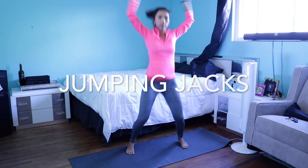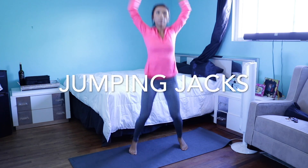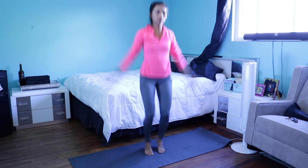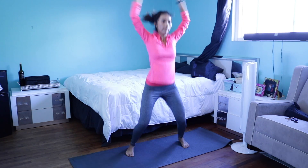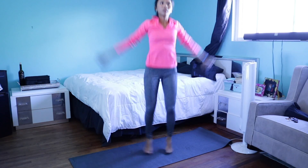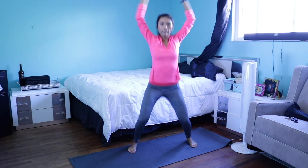Jumping jacks. Jumping jacks keep your heart rate at a constant level and it's a really good cardio warm-up exercise. 20 seconds in and on to the next one.